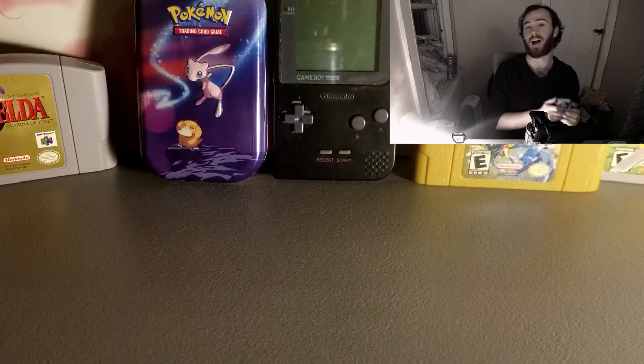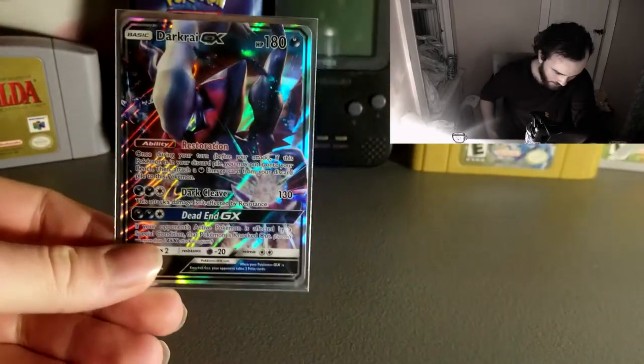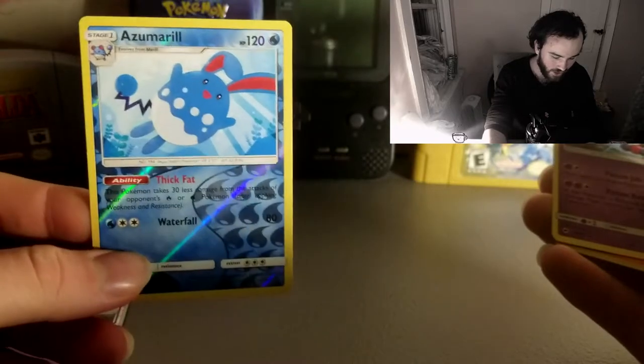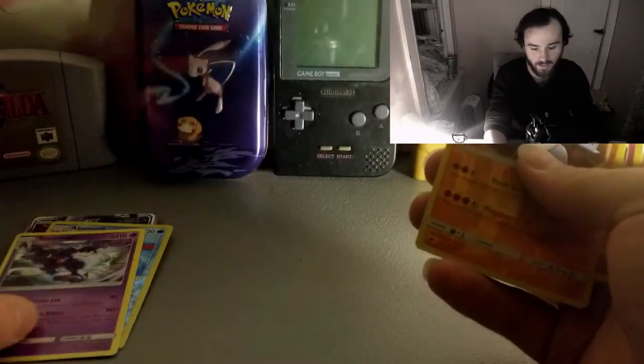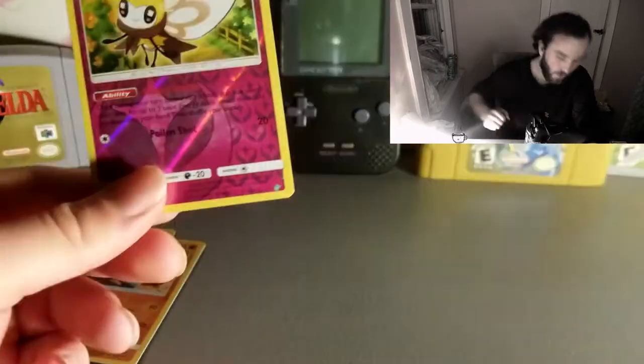I'm going to show you guys my favorite pulls from this box. From the first booster pack we got Darkrai GX — that was awesome. Azumarill reversed, which is also awesome — I love Azumarill. Toxicroak, great Pokemon — I used him in my Diamond and Pearl. Rhydon, which is sick. And Ribombee reversed. Those are some great cards to me — not a lot of people would pick those, but I love them.